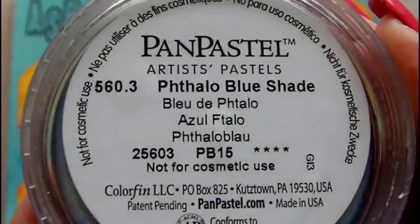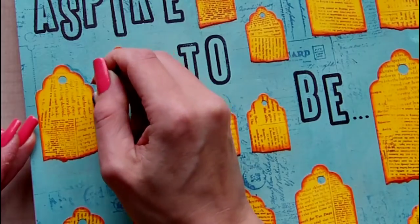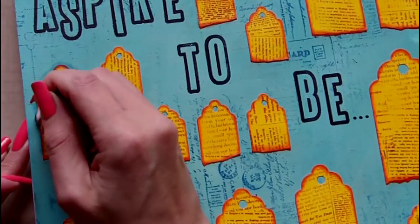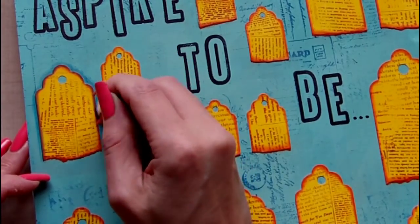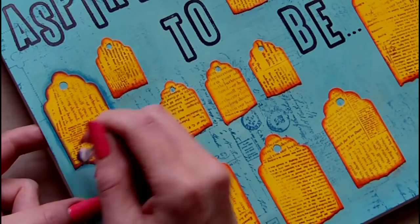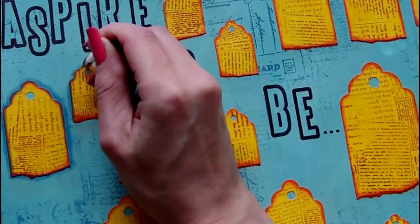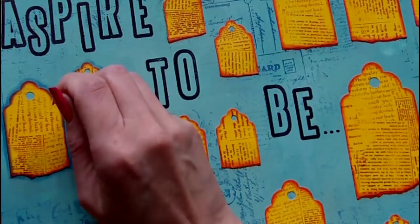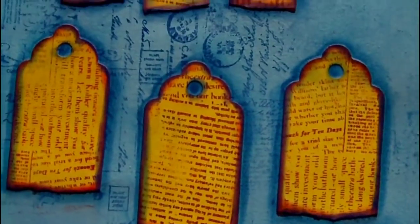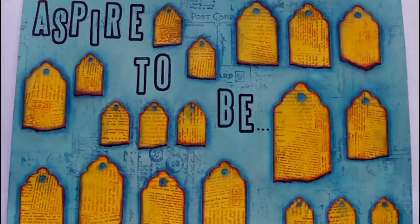This is a PanPastel in Phthalo Blue shade and I'm going to be using this with one of the PanPastel Soft Tools to go around each of the tags so that it adds some dimension and contrast. Following the work with the PanPastel I need to use a fixative, so I'm using SpectraFix which is non-toxic and safe to use indoors.